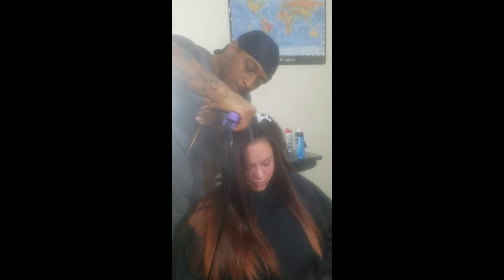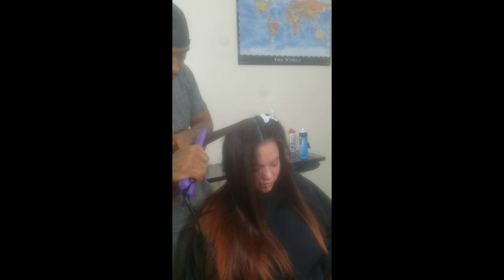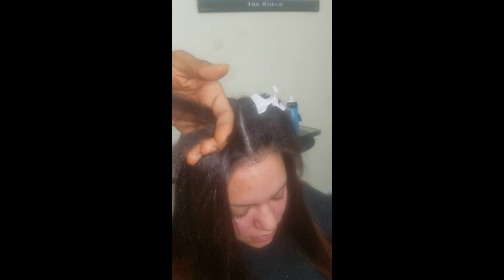When parting the hair, you want to part a small section — a quarter of an inch or less — because the less hair you use at a time, the better the result.